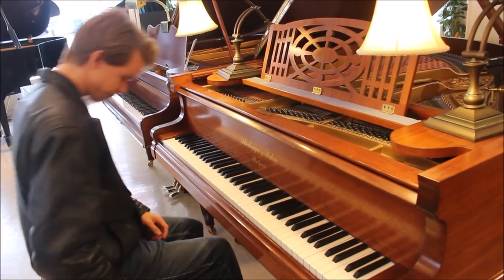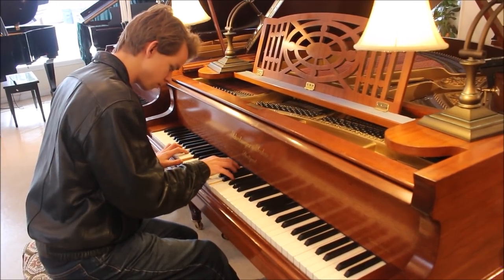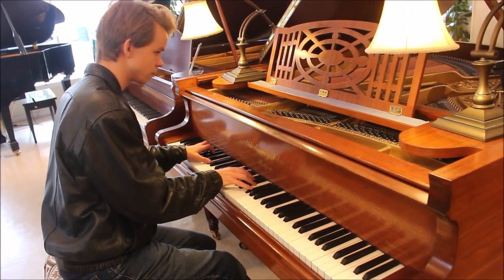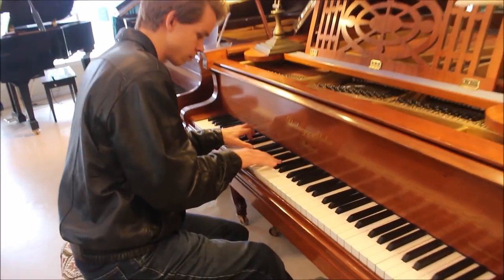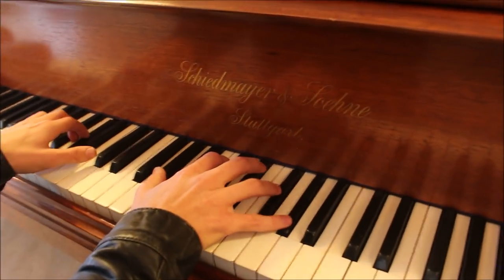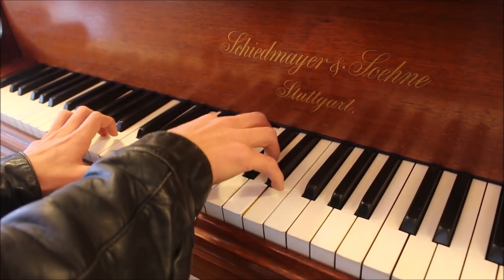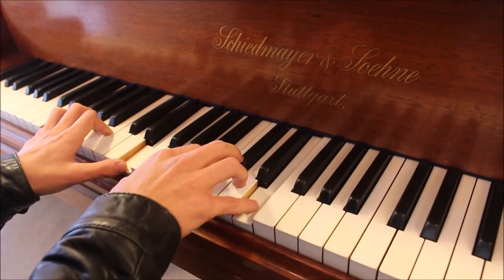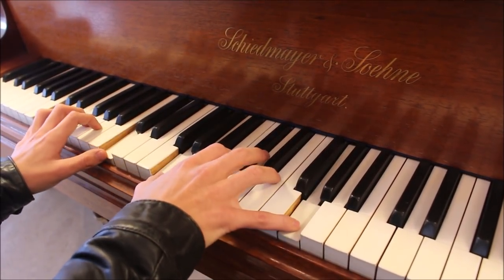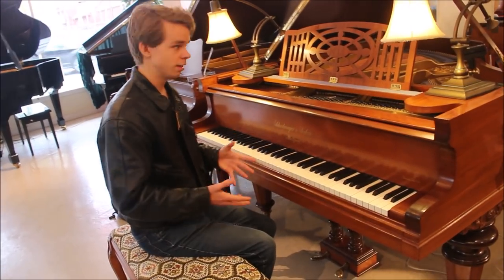I'll just play the first little bit since the song is rather long. Hopefully you enjoyed that bit of Moonlight Sonata — I think it really fits this piano very well.